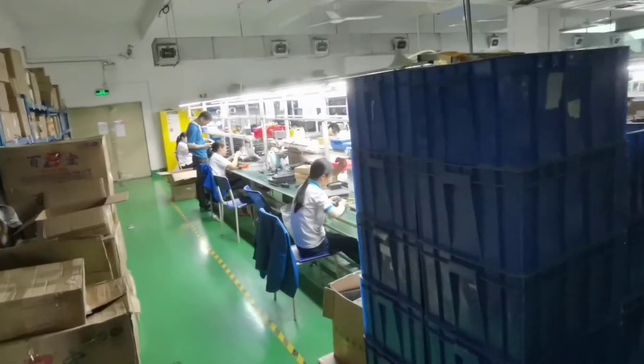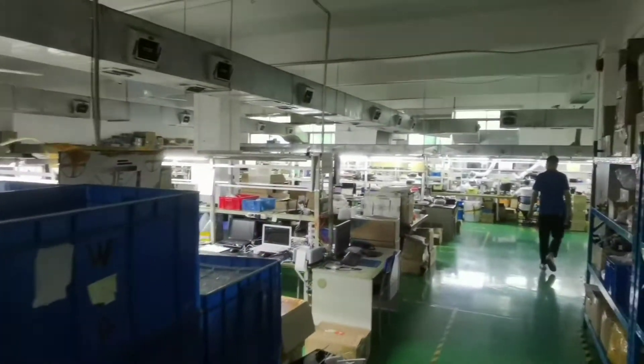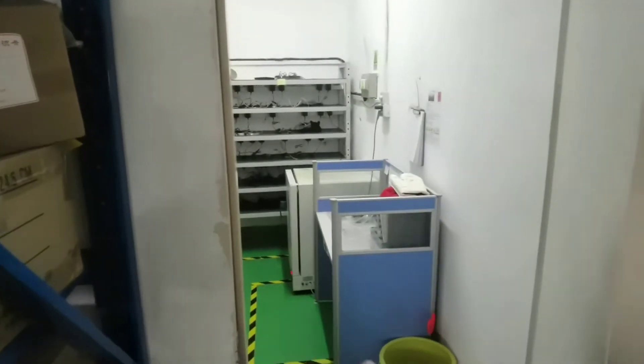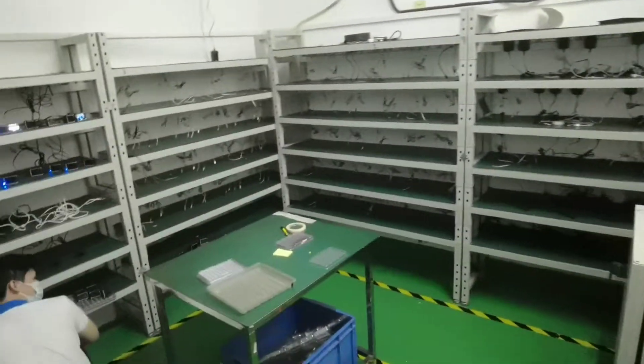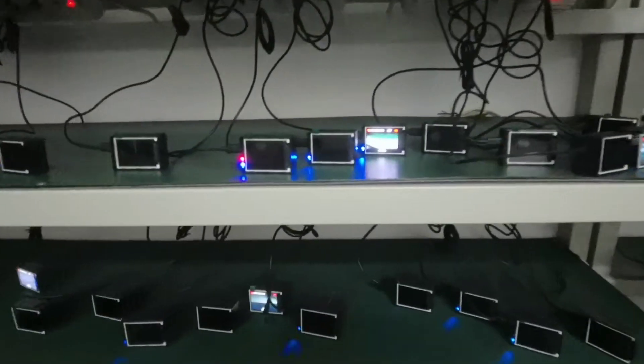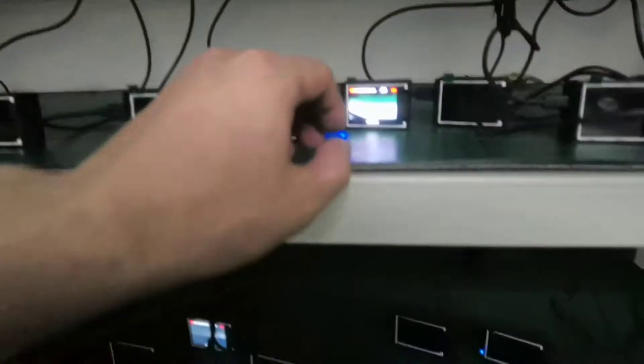Here is the assembling line and the main workshop. Here is the aging test room. They're doing the aging test for the camera goods — now he's doing the aging test for the 4K action camera.